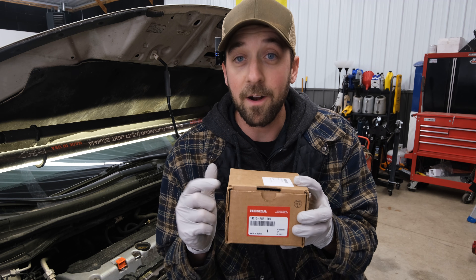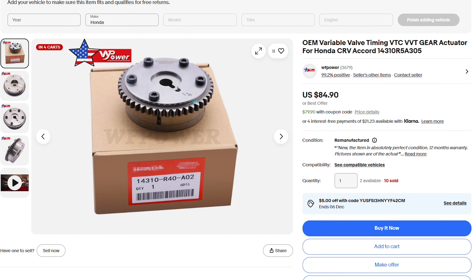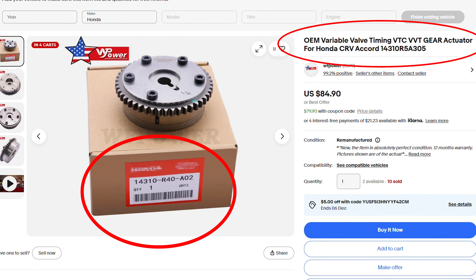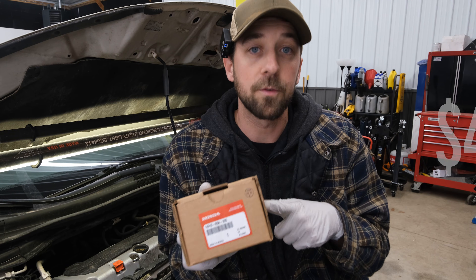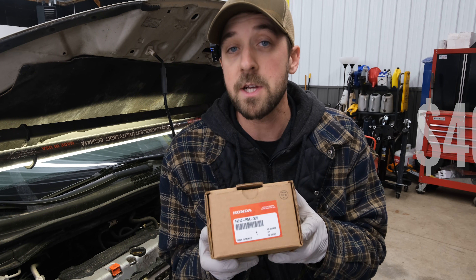If you're buying these, be aware of scammers especially on eBay — they list their product as Honda and they're definitely not Honda, and they're a third of the cost. This one actually cost me close to $400, so they're not a cheap part, but if you get the ones from Honda, it's guaranteed to last.